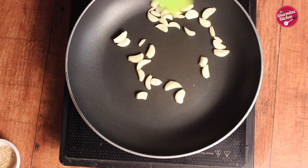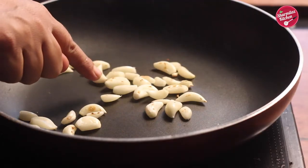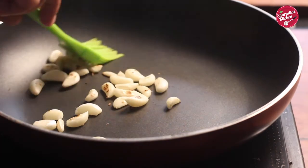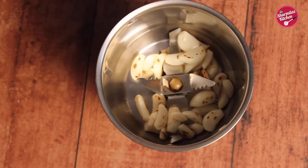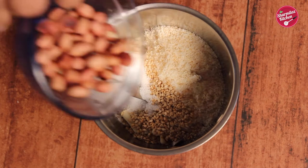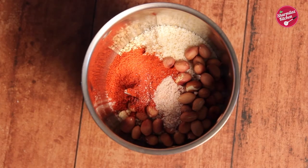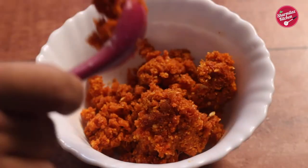Then add garlic — the ingredients list will be found in the description below. When you see brown spots on the garlic, that means it's well roasted. Stir it and take them out. Once all the ingredients are roasted and cooled down completely, put them in a blender jar one by one. Additionally include salt, red chili powder, and black salt. Blend it and our special garlic chutney is ready.